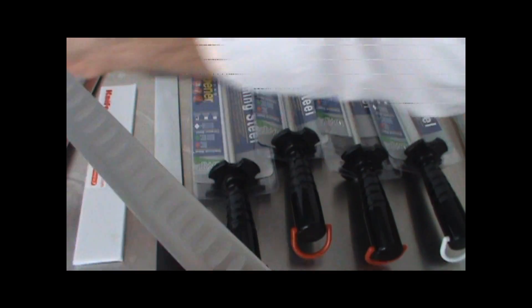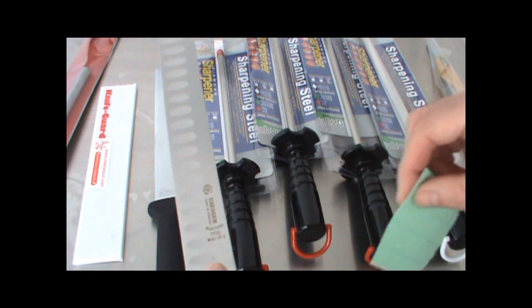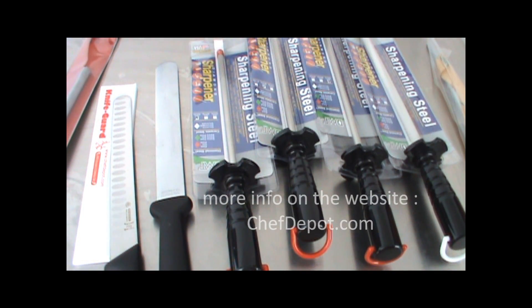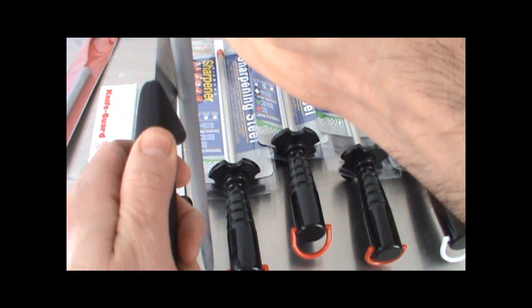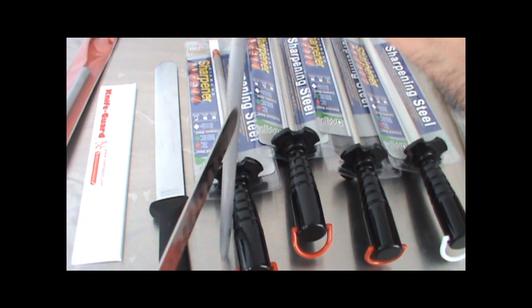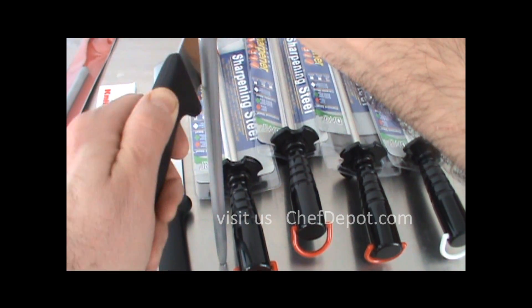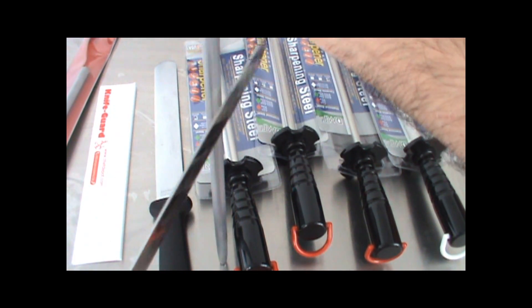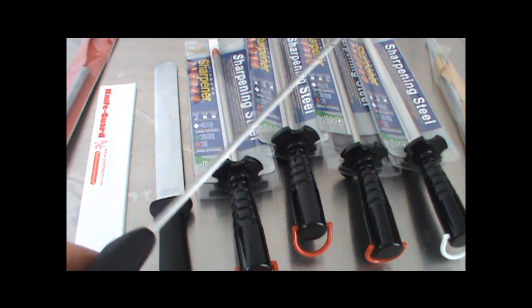I can grab a small piece of paper and you can see this knife is pretty sharp. To use the steel correctly, you want to do approximately a 15 or maybe 18 degree angle of the knife. You can also hold it in front of you like this, and just take a little bit off both sides and repeat — maybe 8 or 10 times. Now you've truly honed the edge of the knife and have not scratched it.